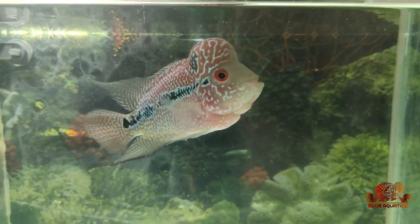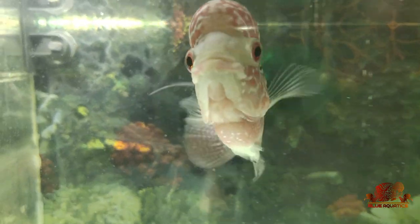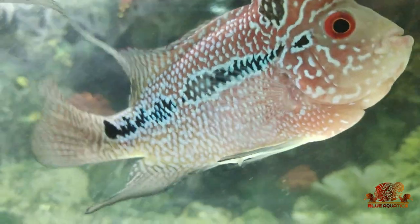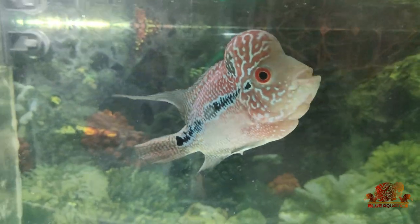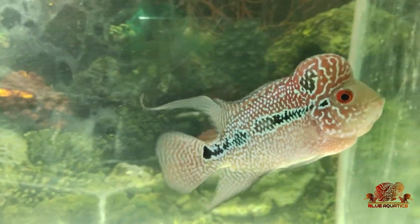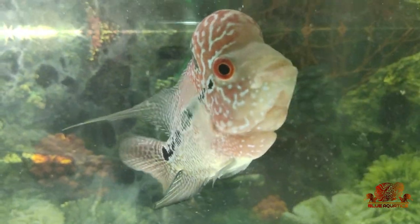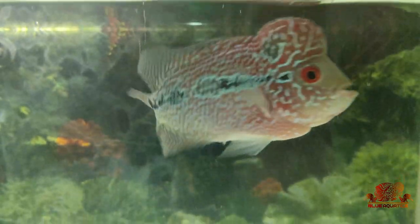Hello fish lovers, I welcome you all to my channel Blue Aquatics. I hope you are doing good, friends. Today I'm going to introduce a very common but misinterpreted topic for flowerhorn fishes, or any kind of fishes, and that is de-warming.